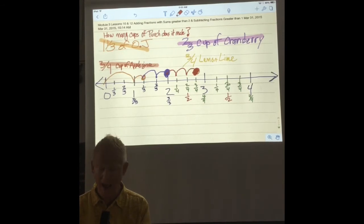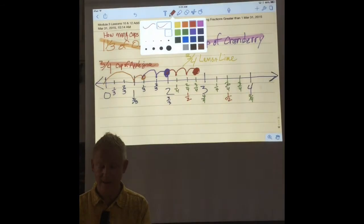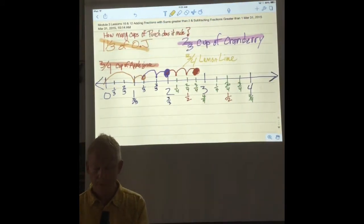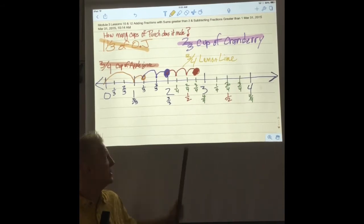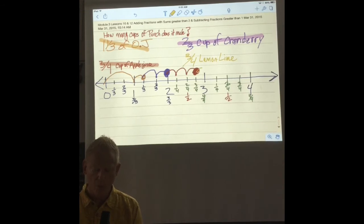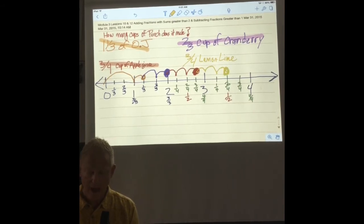Now we only have one more thing to add — it is the lemon lime, three-fourths of a cup. We already have our line cut up into fourths, so this is really easy. Let's count together: one-fourth, two-fourths, three-fourths. So how much juice total do we have?